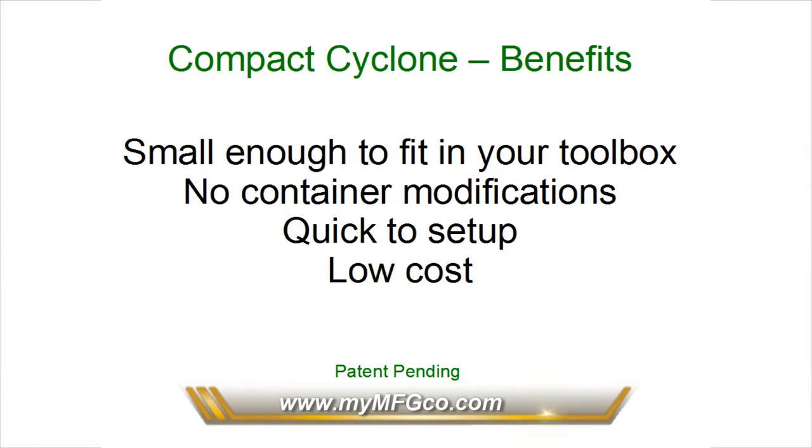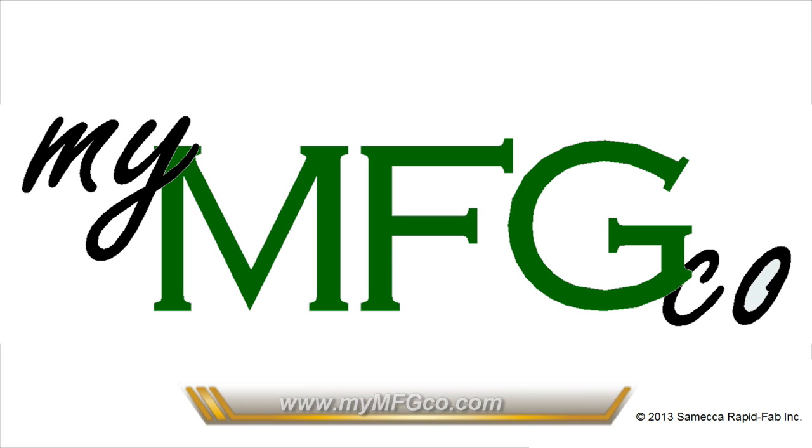Thanks for watching our video on our new cyclone. For more information, visit our site at www.mymfgco.com.